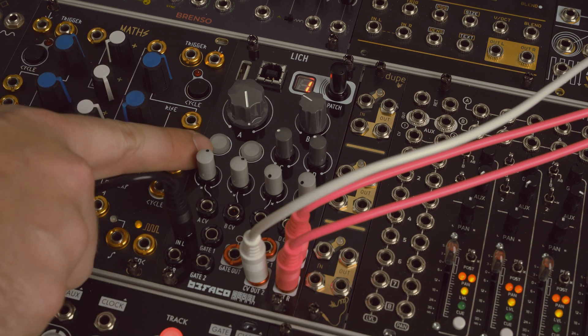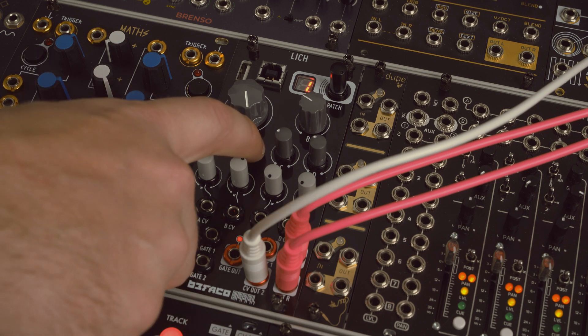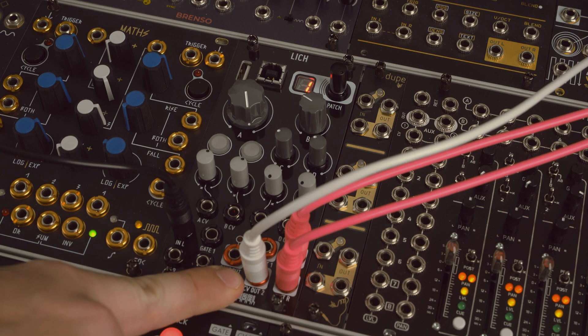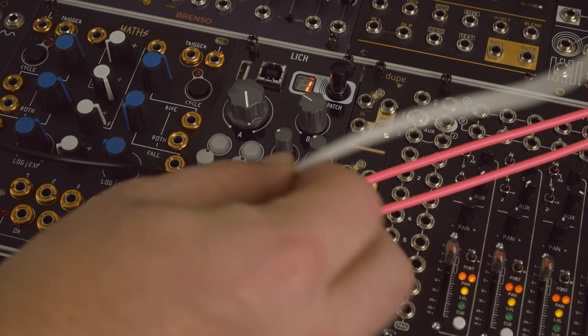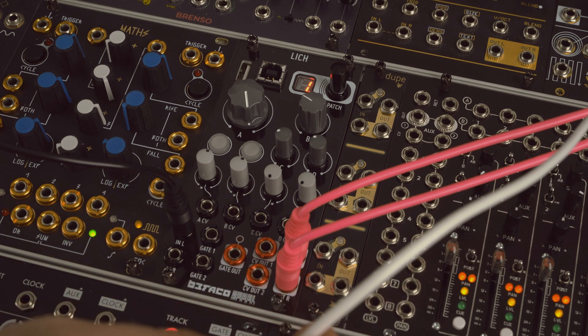This button here is going to be your pre-delay that you can tap in, and if you want to set that back to zero, the button right next to it resets it. Also when you tap this in, you have a gate out signal that's going to go out from this output. You also have CV1 and CV2 out, which follows the reverb kind of like an envelope follower.